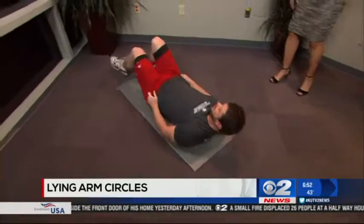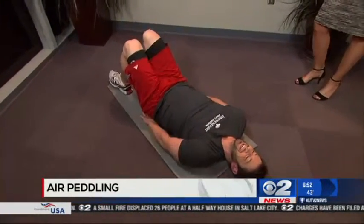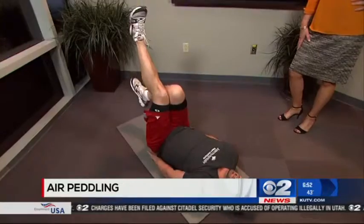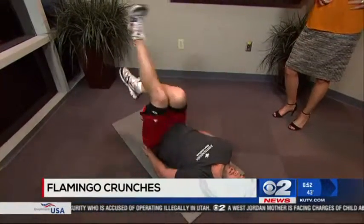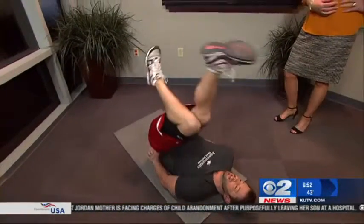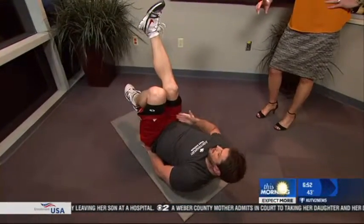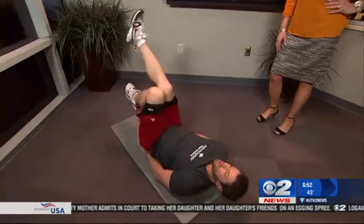Next we're going to do the flamingo crunch. You're going to raise one leg, keep the other one bent, and crunch up and down like this — basically ab crunches. With keeping one leg straight, it kind of isolates one side of the body. Switch and do the other side. That strengthens the core, of course.